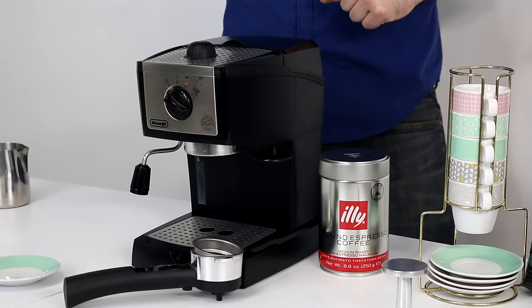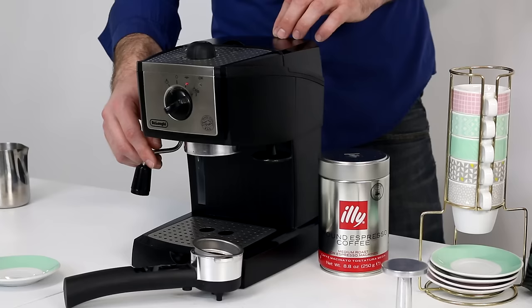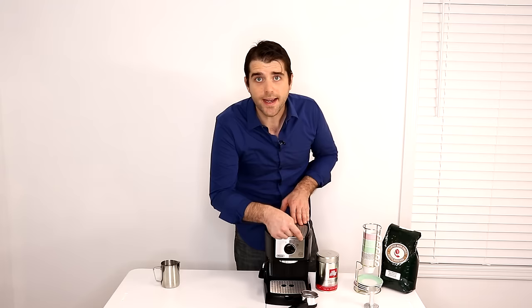If you go one click over to this side it looks like a little poof of steam, which means you can use the steamer wand. In a moment I will use this frothing wand to froth a little bit of almond milk — it does not froth as well as regular dairy milk but I prefer almond milk. Now that we're in the brew coffee spot, when the okay light turns on you're ready to get started.